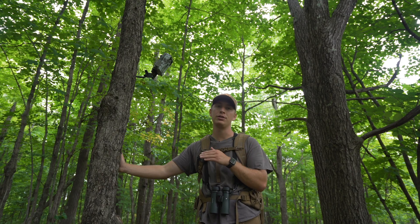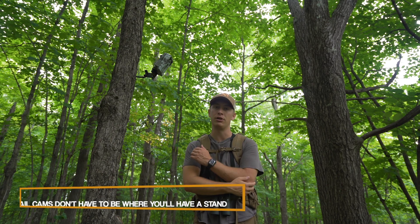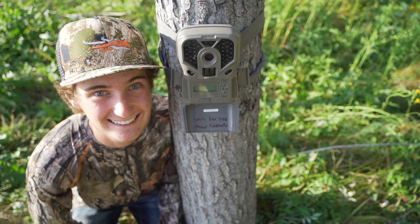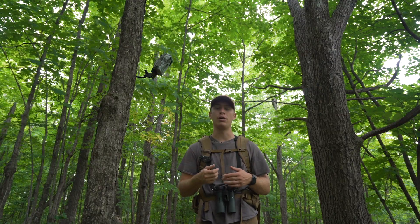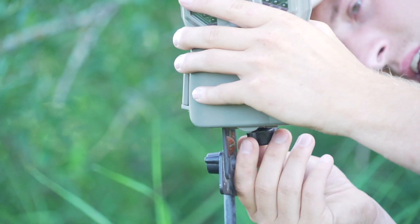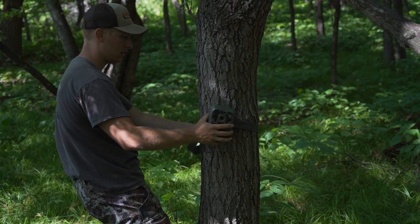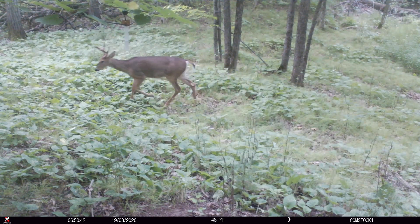Tip number four is that you don't have to have your trail cameras exactly where you want to hunt. For example, I'm on a new piece of property — probably the biggest piece I've ever had permission on — and I'm not going to storm into the best spots to throw up cameras where I think I'll hunt. I'm playing the edges, seeing what deer are around. Even if you're getting nighttime pictures of bucks, it's not a big deal — they're in the area and you can adjust as you move into fall. A lot of people only run cameras where they'll have tree stands, but I have no idea if I'll have a stand here. Don't have it in your mind that your trail camera has to be exactly where you're hunting.